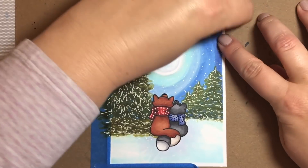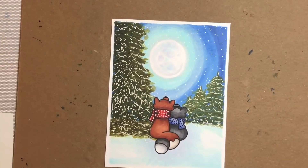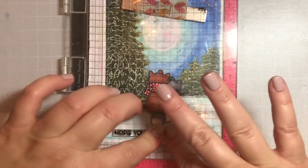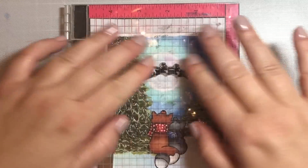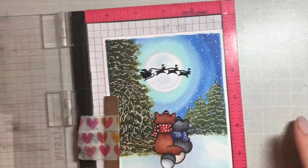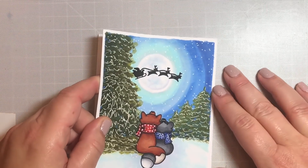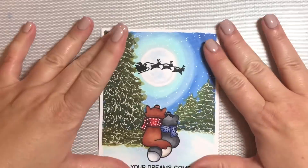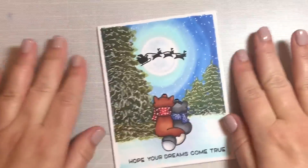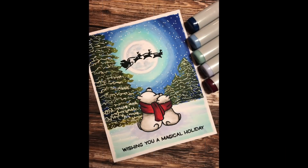Now we're done with our Copic coloring. I'm going to carefully remove the paint tape from the border and use a sentiment from the Winter Skies set, as well as the Santa Sled and Reindeers, stamping them both with black VersaFine ink because it's very nice and dark, bright, and crisp. Then I'm going to put it onto a card base, and that is going to finish this cute little Winter Skies card.